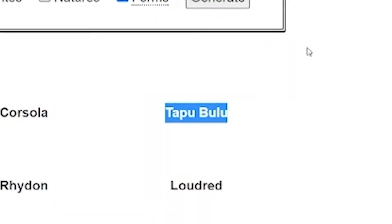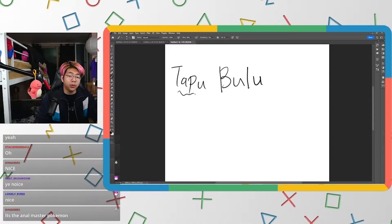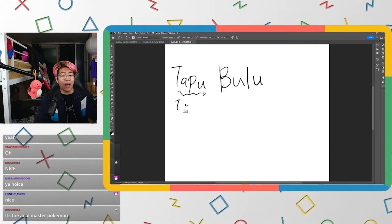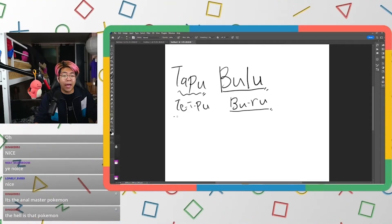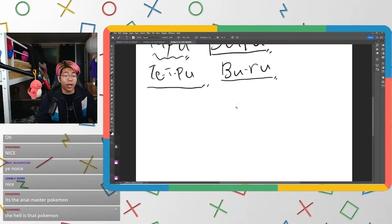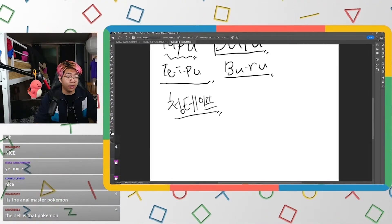Next Pokémon: Tapu Bulu. What is Tapu Bulu? In Japanese, 'tapu' sounds like tape, and 'bulu' sounds like blue. So maybe it's blue tape. In Korea we have something called cheong tape, which means blue tape but it's actually green tape.